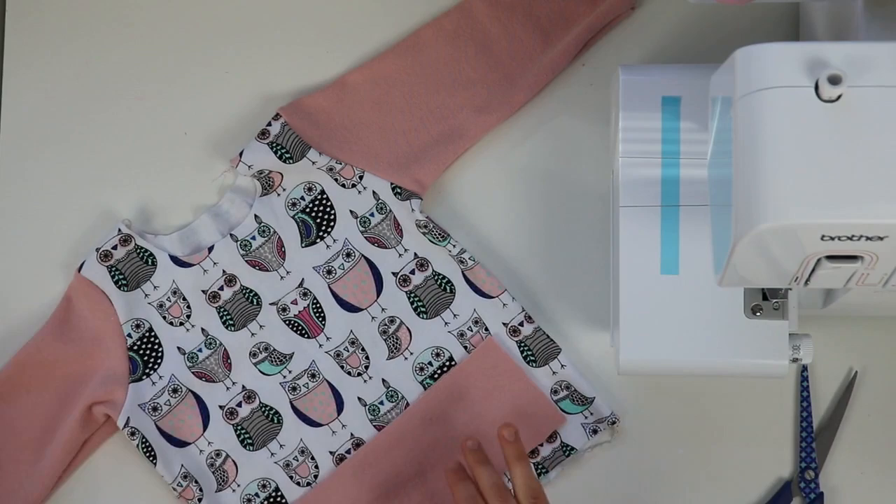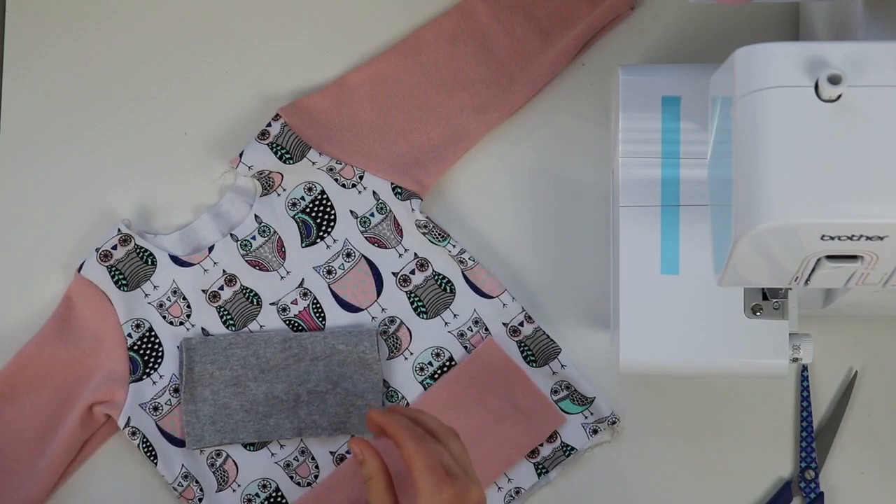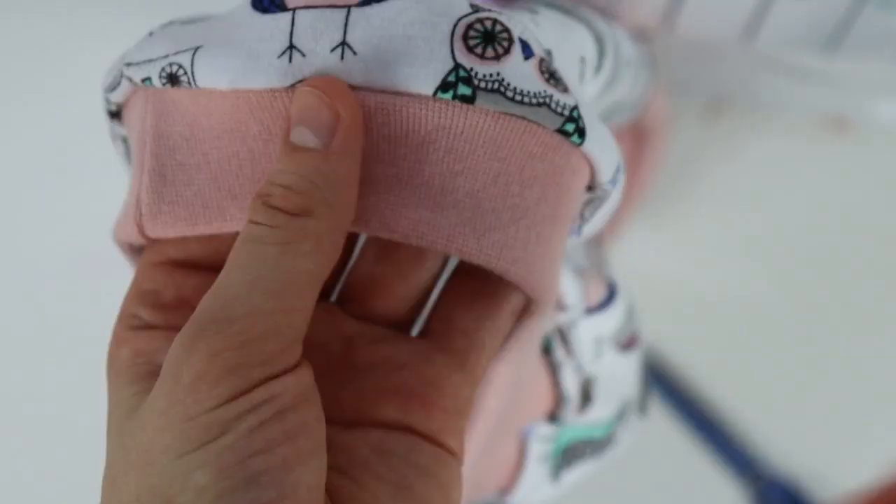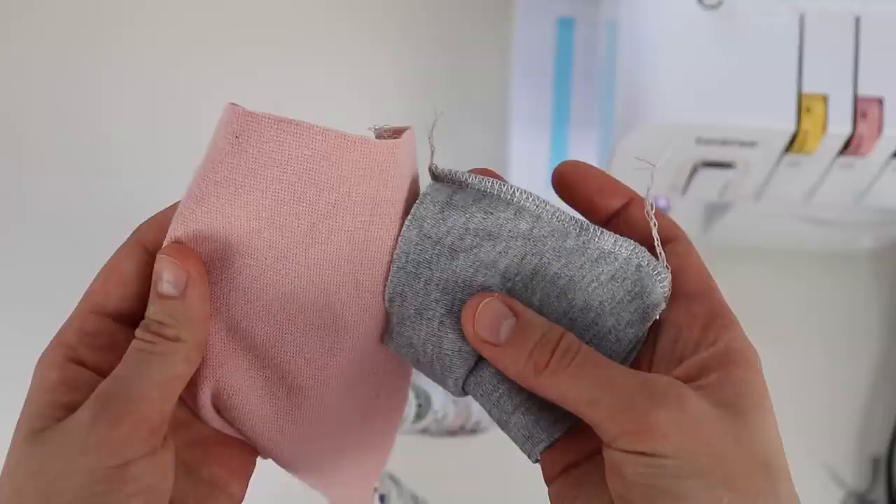Sew your cuff together, making sure you pay attention to the direction of the stretch. Here's a little tip: a lot of times I won't cut the cuff, the neckline, and the bottom band exactly to what the pattern calls for until I have actually tested how stretchy the fabric is. Sometimes you need a little bit more and sometimes a little bit less. Definitely follow the pattern, but if you feel your fabric is stretchier, then go with what your gut is telling you.